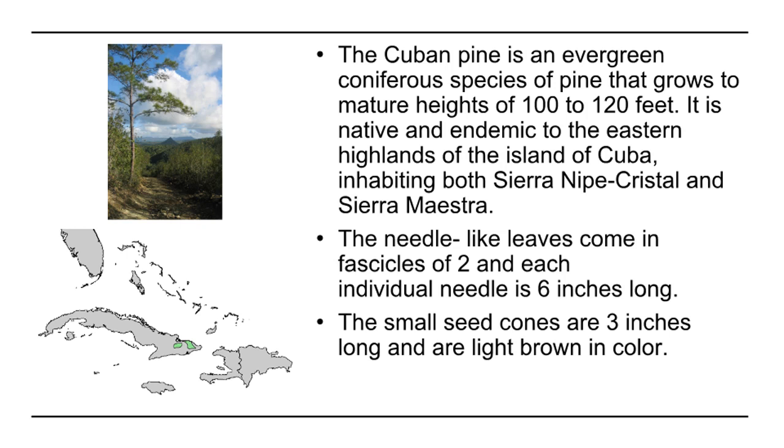The needle-like leaves come in fascicles of two, and each individual needle is 6 inches long. The small seed cones are 3 inches long and are light brown in color.